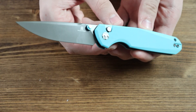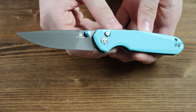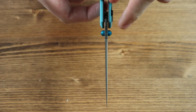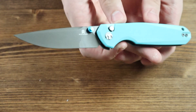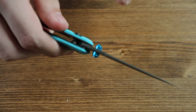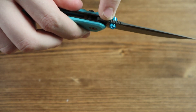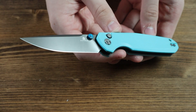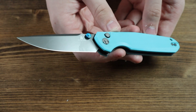Moving on to the blade, it is made from 14C28N steel and has a drop point style to it. There are also two teal thumb studs, one on each side of the blade, so you can open the knife with one hand. There is also a very small amount of jimping on the top of the blade, and the blade has a black PVD coated finish with a flat grind.